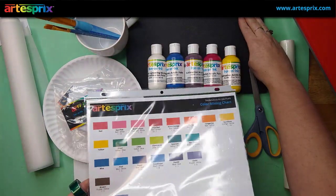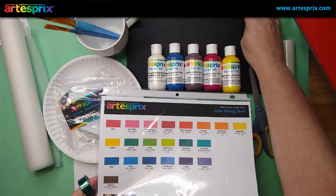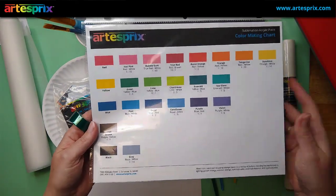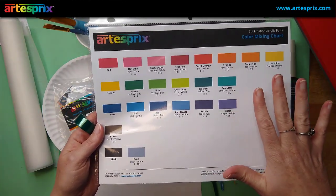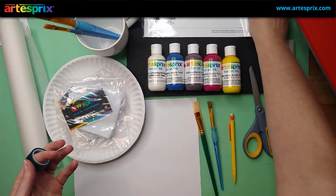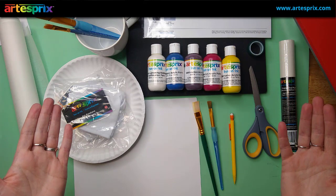I'm also going to be using the Artis Pre protective pad — this is a heat safe pad and I use it all the time. And the Artis Pre color mixing chart; there's a link in the description below to all these supplies and this color mixing chart. I'm going to show you two projects and the second one I'm going to be mixing some paint. So let's go ahead and get started.